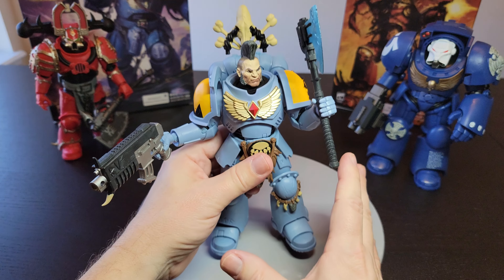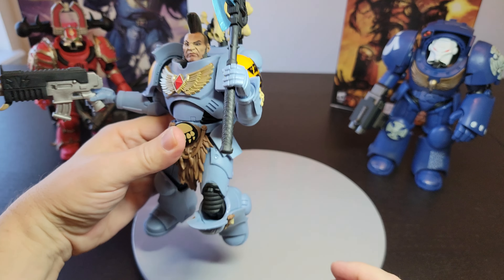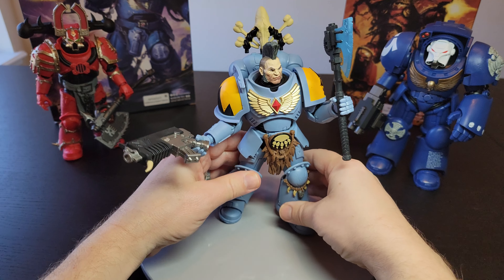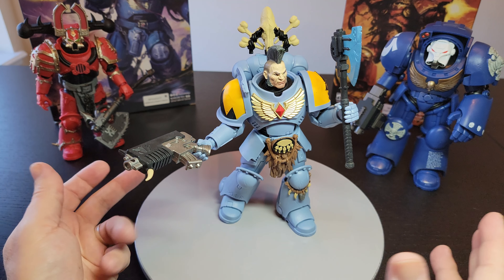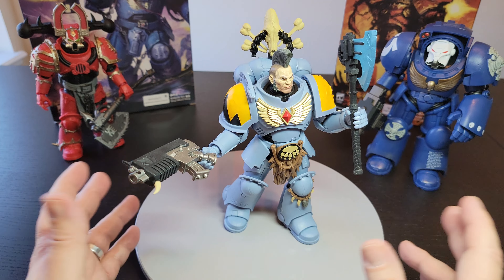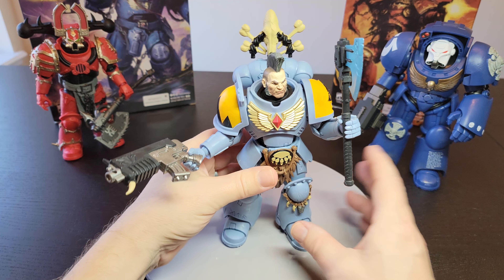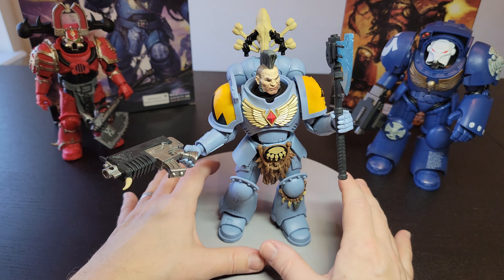The articulation on these guys has never been amazing — I don't think that's really the point. You can get them in some positions but not super great positions. If you wanted to do a great pose with this guy, you're probably going to need a stand. They stand up, but they don't really have a natural feel to how they stand. McFarlane is known for some quality, but overall they have to keep it semi-low quality to keep it affordable.